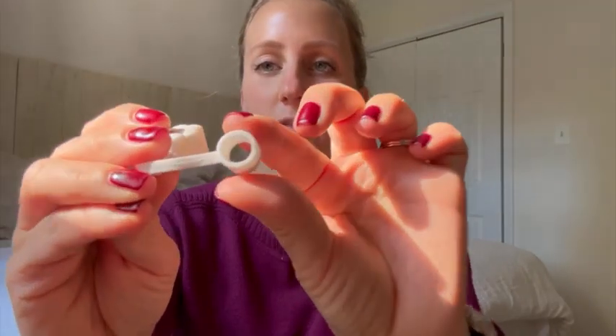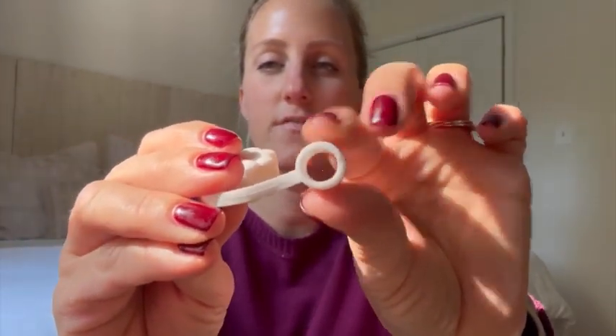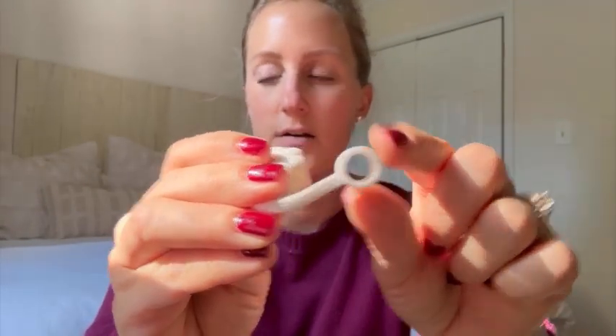So, these are super cute. Let me show you how they work. This is the hole that you put your straw through. It does fit most straws, not all of them — you want one that's a little bit wider. Something like a Stanley straw works really well, which I have right here.